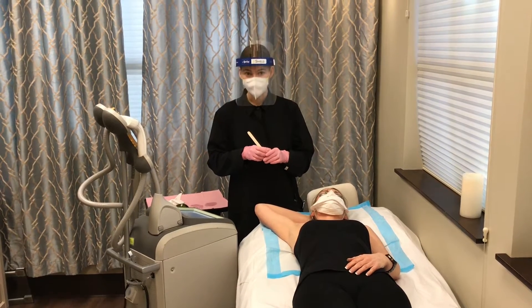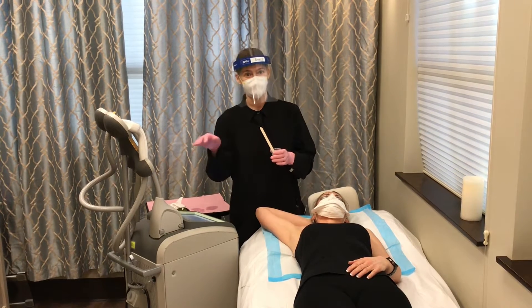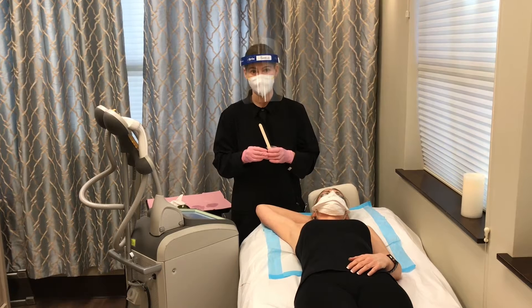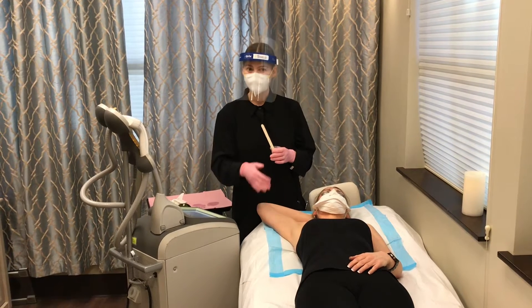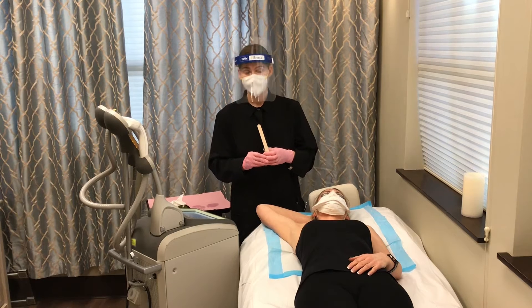After doing a series of treatments, it's possible you can still have a few little stragglers, and so sometimes we do recommend coming back just to spot treat a few of them. But overall, we have really nice results with the hair reduction.